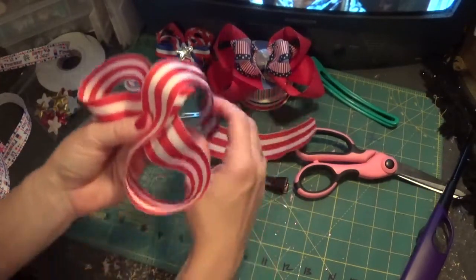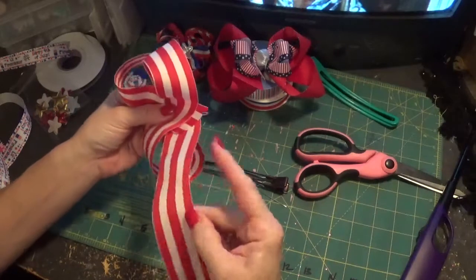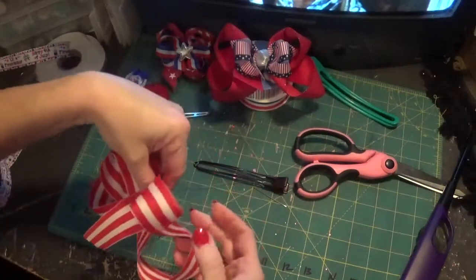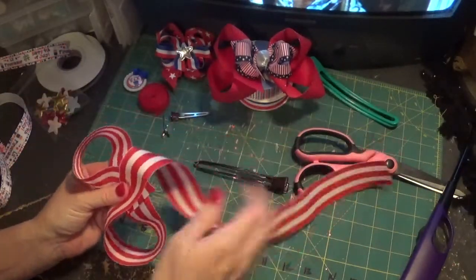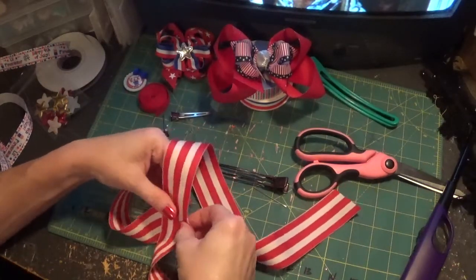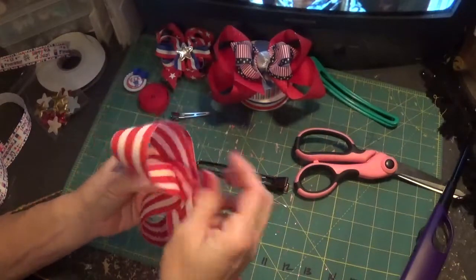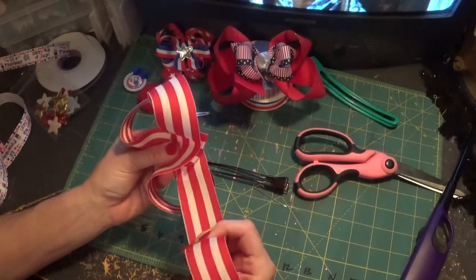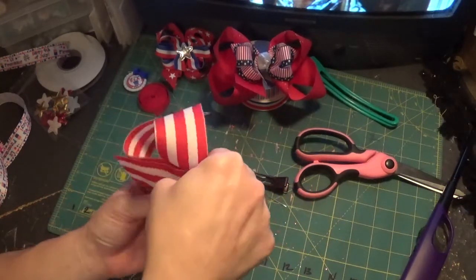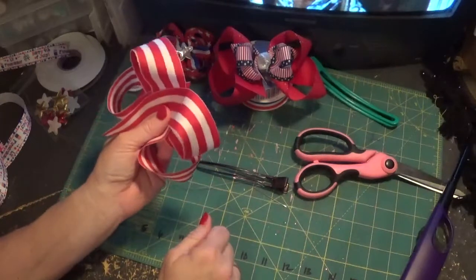I've got my two bottom loops here, and my third loop I just tuck in the back. Take a look at it and readjust a little bit, make it a little bit tighter. There is no sure-fire method to making bows where they turn out perfect the first time. Bow making is something that takes practice — I know it seems logical for the methods to be foolproof, but they're not.